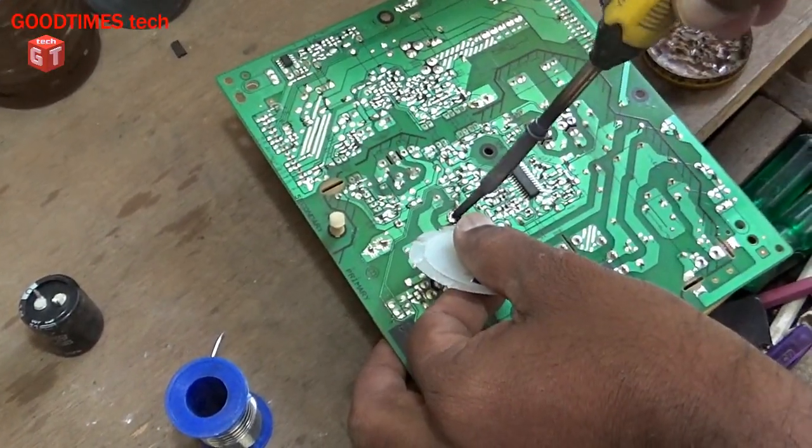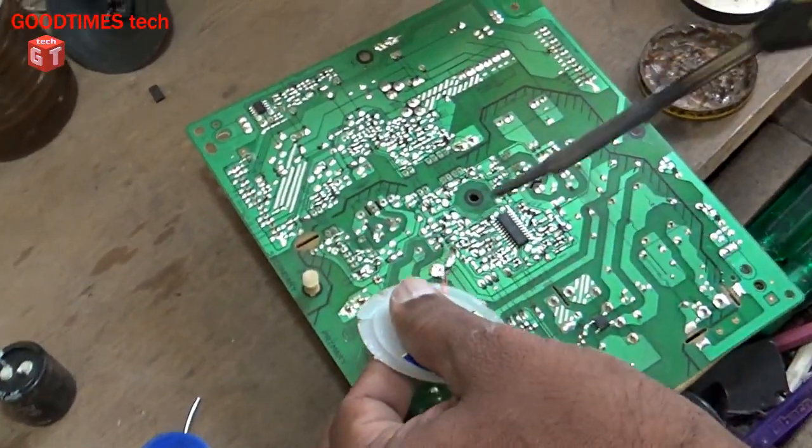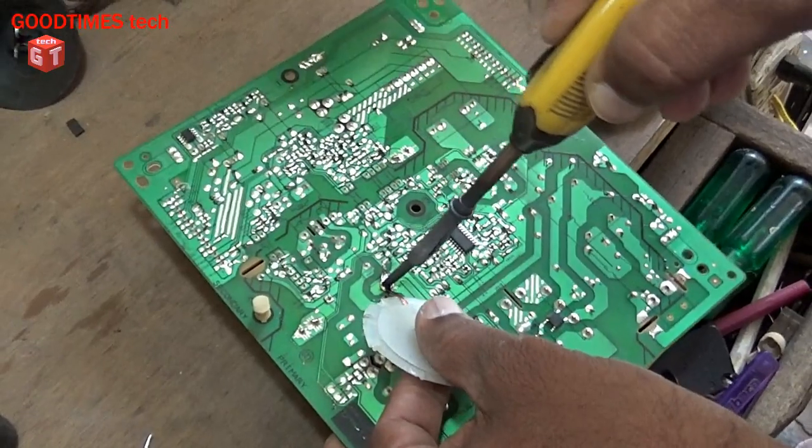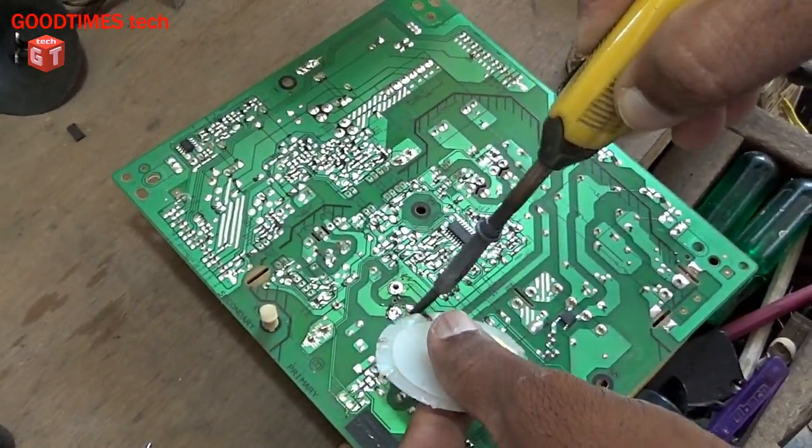The easiest way for clearing the hole is the desoldering pump, but currently my pump is not working. So I am using a desoldering wick.